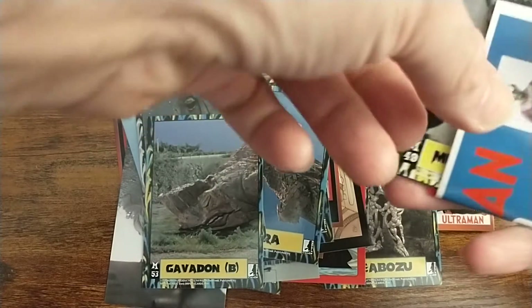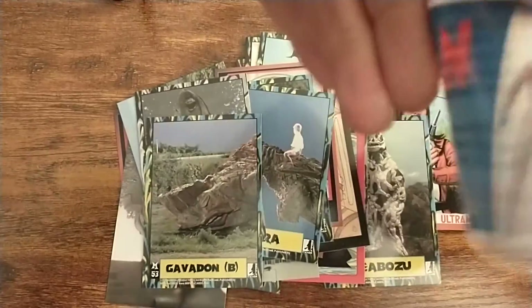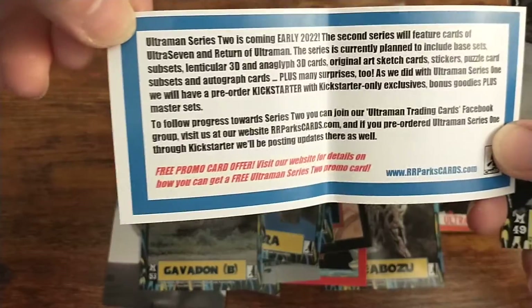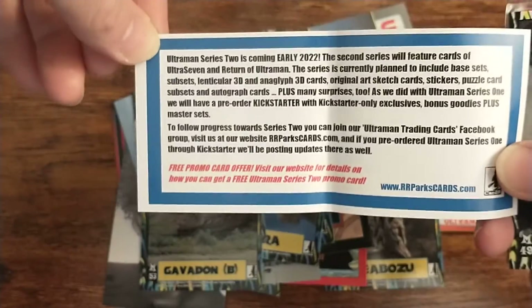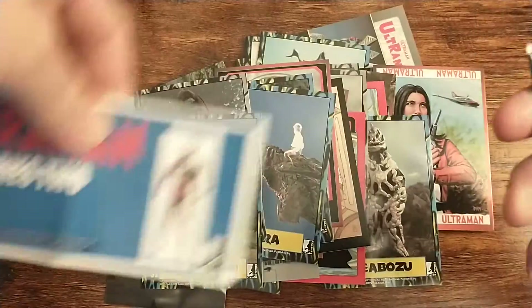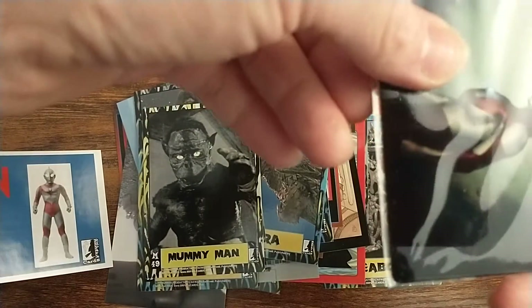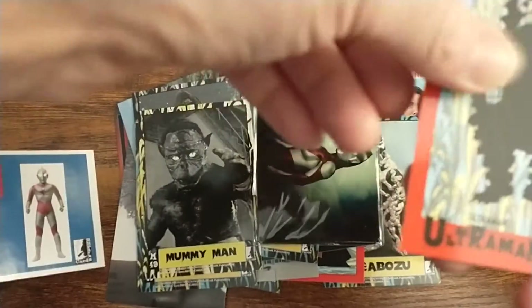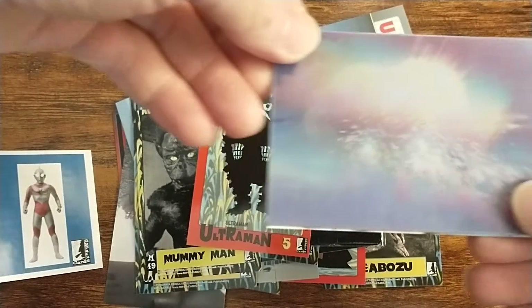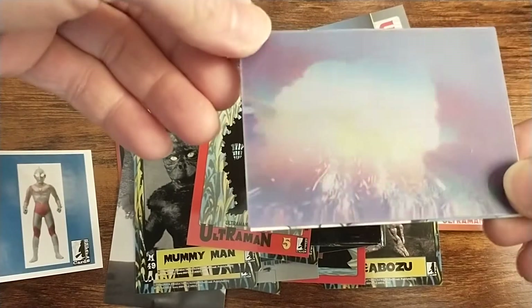Wait, I haven't seen this before — oh, Series 2! I didn't get this in my box. Cool, looking forward to that. Yeah, for Series 2 there is a metal card, sticker, and lenticular.